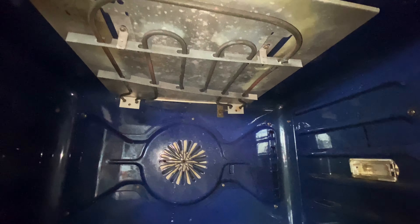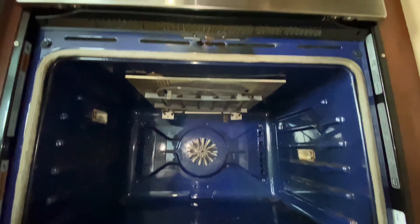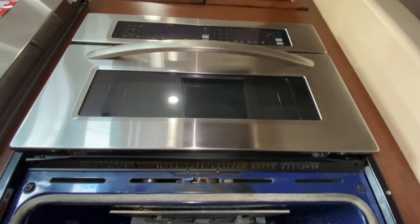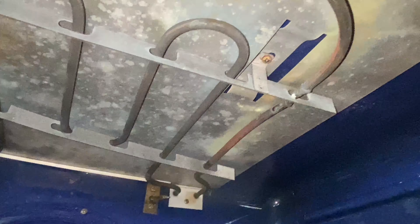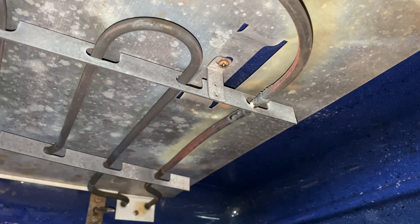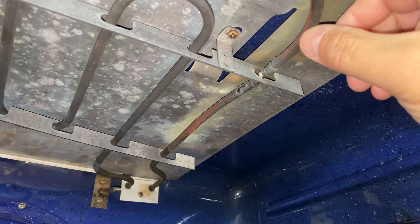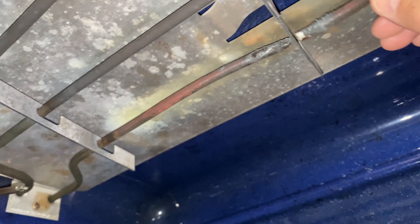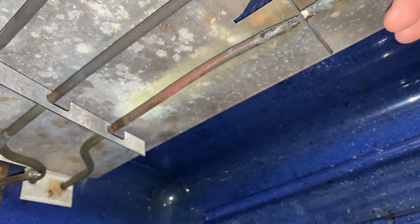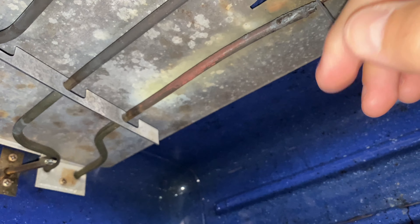All right, we're going to change the element on our stove. There's the model number — it's a combination stove and microwave — and the element is broken right there. We were wondering why stuff was taking so long to cook, and that's the reason why.